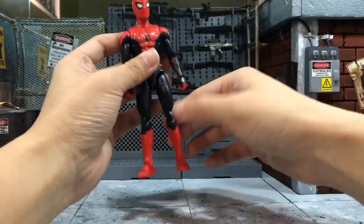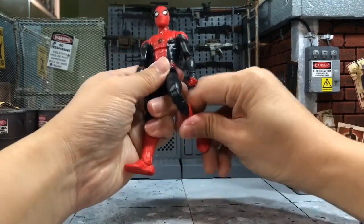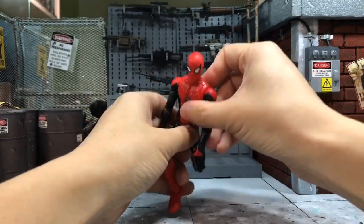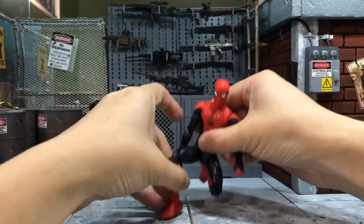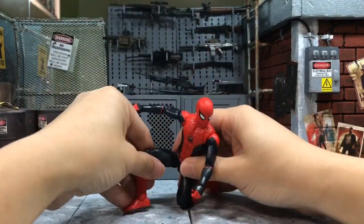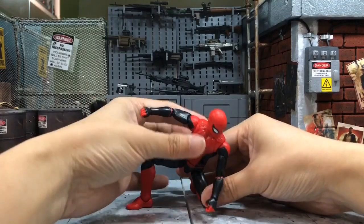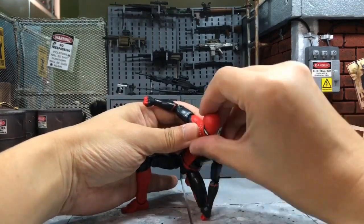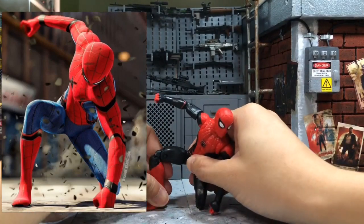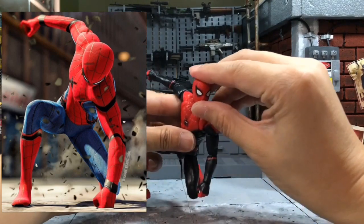The next one is this Marvel Legends Spider-Man, which I reviewed recently. He can do one pose which surprised me, and I think I showed it before. It's the superhero landing pose — surprisingly, he can do this pose pretty well.